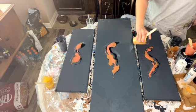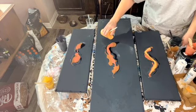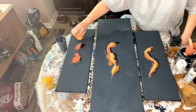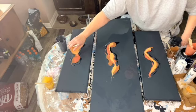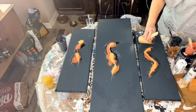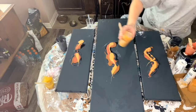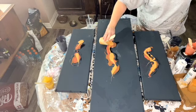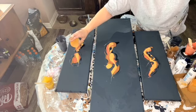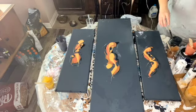That right there is Liquitex Basics Naples yellow - I love these colors together, they turn out so pretty. And that one right there is 24 karat gold - it is mixed DecoArt 24 karat gold mixed with iridescent gold and a little bit of Naples yellow. I just didn't want it to be straight gold.